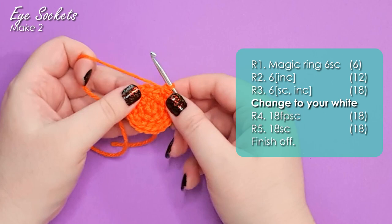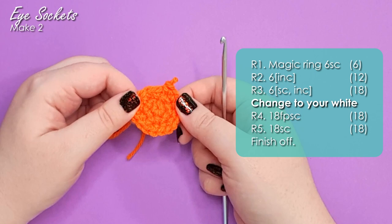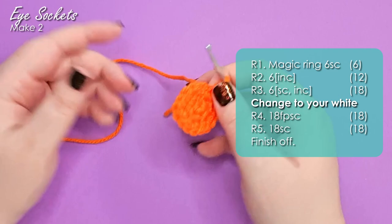Next up, we have to work our first colour change to change to our white, in order to work up the edge where we're going to join into the ghost costume. For this pattern, you're going to want to do all colour changes in the stitch before you want the new colour to be active. So if we're starting row four in our white, that means I need to change to white in the last stitch of row three. I'm going to frog the stitch I've done — colour changes work the same regardless of whether they're a single crochet, an increase, a decrease, any of that stuff.